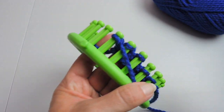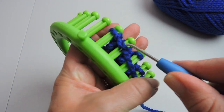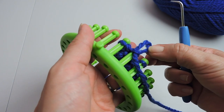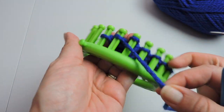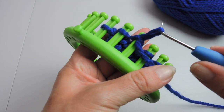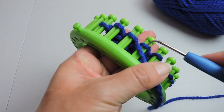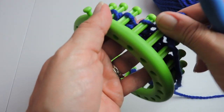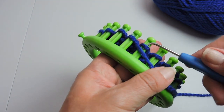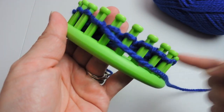Now that we are done e-wrapping, we're going to do the purl stitch again. Put your working yarn below the stitch on the peg and pull that working yarn up through the peg to make a loop, then take that loop off of the peg and replace it back onto the peg. Do this the whole way down except for the very last peg — again you're going to do the u-wrap stitch. It's the same process through the whole entire scarf: e-wrap, then the purl stitch, and then after the purl stitch do a u-wrap stitch on the very last peg.